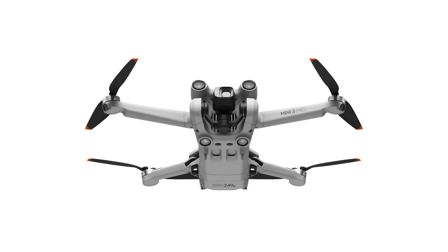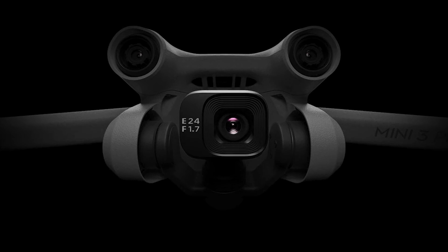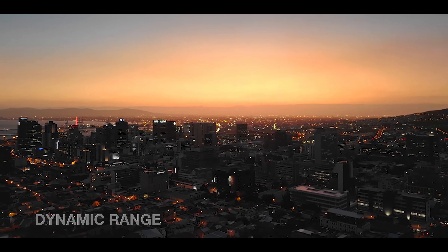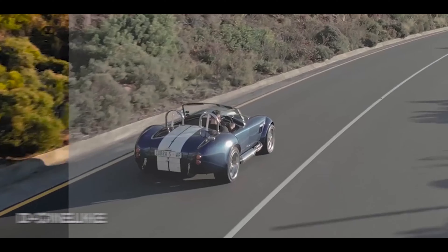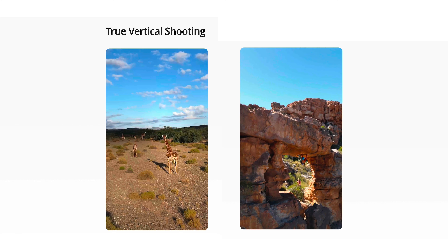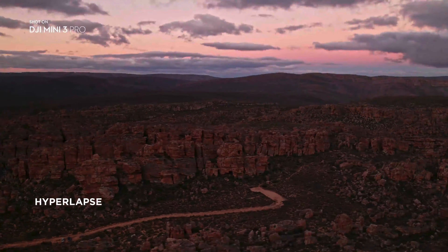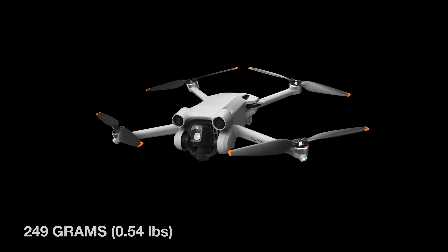The DJI Mini 3 Pro has a lot to be desired: different battery options for long flight time, an f1.7 lens for better dynamic range and low light, D-Cinelike for color grading, and obstacle avoidance and focus tracking. It shoots vertical photos and videos and also allows you to make hyperlapses. Not bad for a sub-250-gram drone.